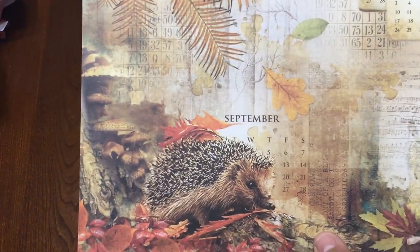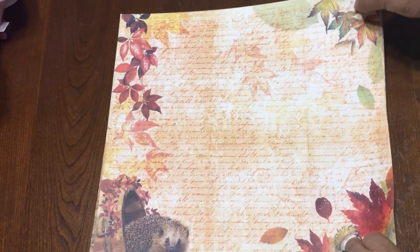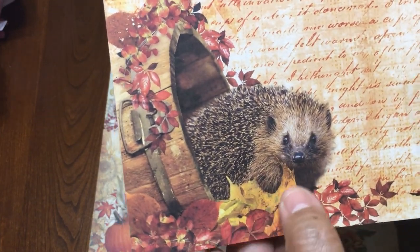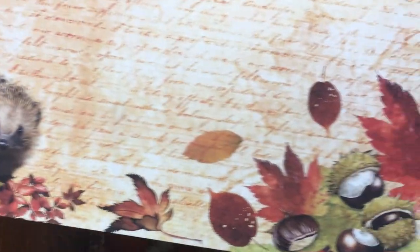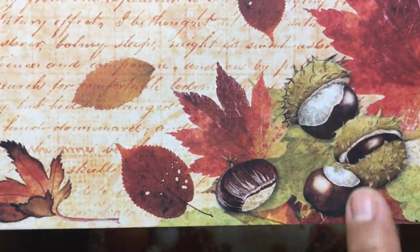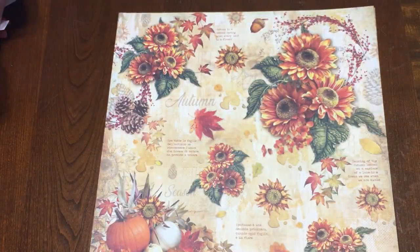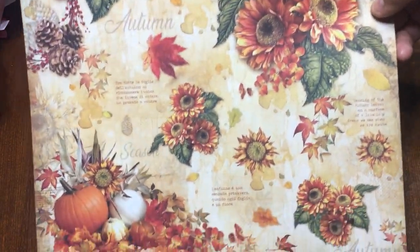Then you will get this one with a porcupine, some mushrooms, and more pine cones on the other corner. The other side is just green. Another design has another porcupine, chestnuts, and more leaves on the corner. The other side is a beautiful print of leaves. Then this one is a beautiful decoration of pumpkins, leaves, and some flowers.